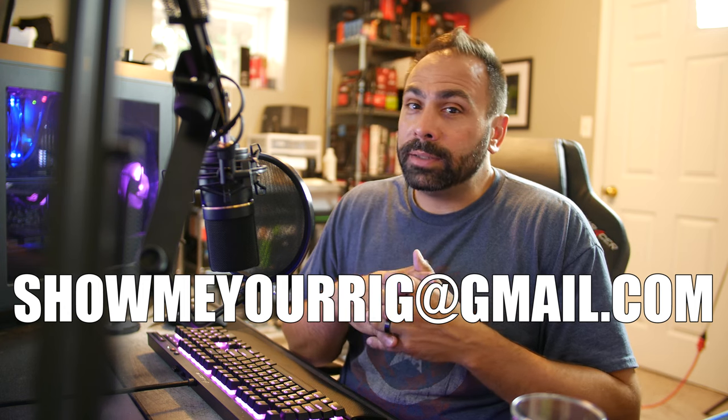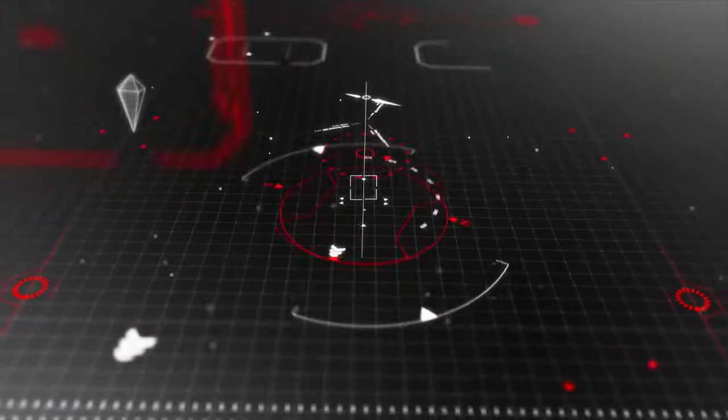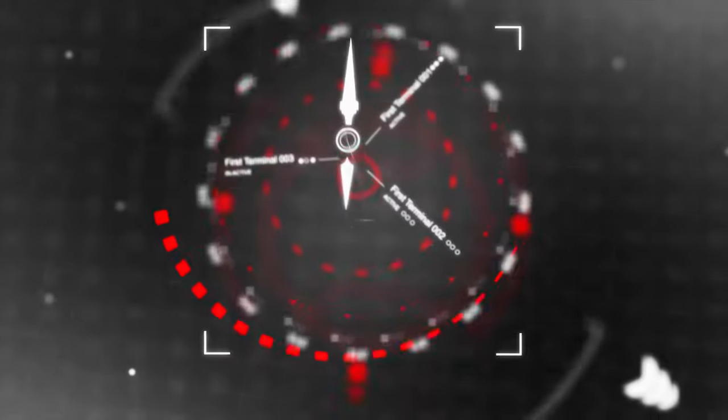Without further ado, we're going to take a look at our first system from Cath, and we're going to do it right after the intro. All right, so let's dive right in. The first system is from Cath.